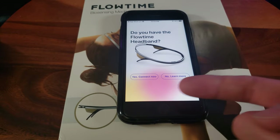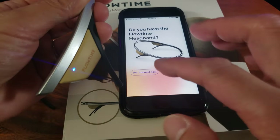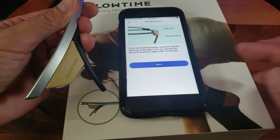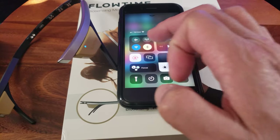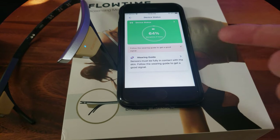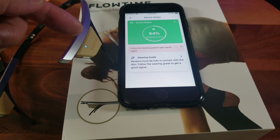Now I'm going to connect it. I'll turn on the device by holding it down — it's in pairing mode. Connect now. Bluetooth is on. I'm connected now and I have 64 percent battery remaining, which will last four hours. The blue indicator is solid blue, so we're good.